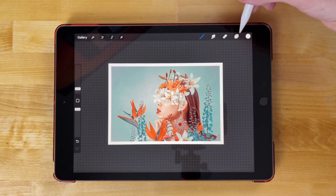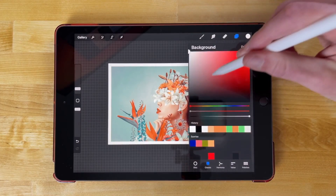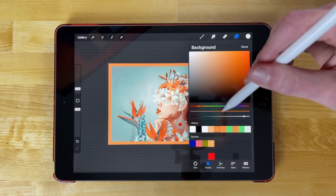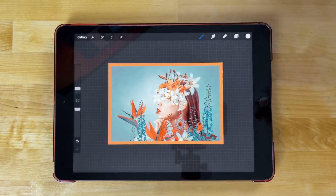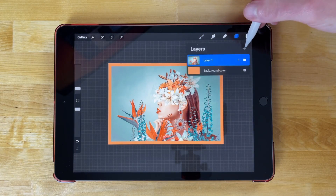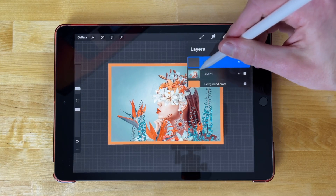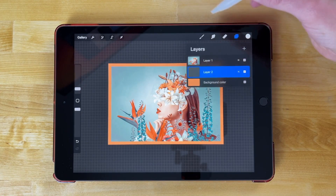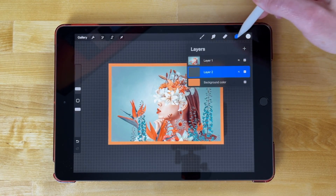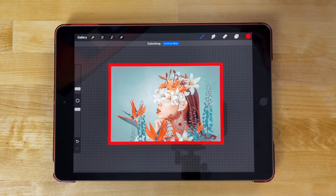If you want to change the color of that border, you can come up here to your Layers menu and tap on Background Color. The background color will dictate the color of your border. Now if you want to use a pattern or some kind of image as your border, you could create a new layer and position it beneath the image layer. Then you can fill that layer with a color you'd like, or paste an image in there.